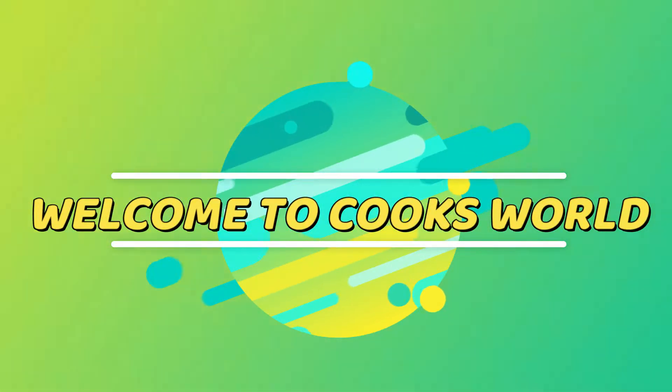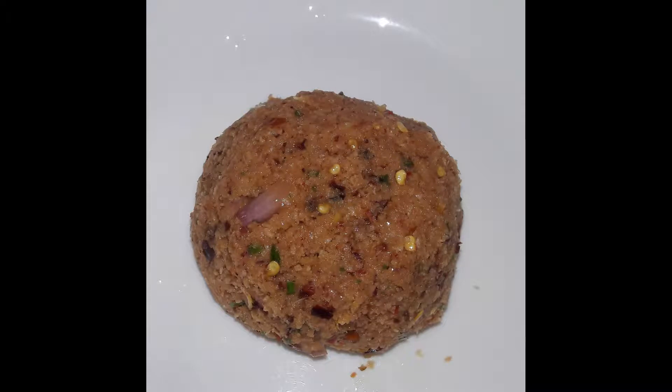Hello dear friends, welcome to Cooksworld. I am here to make a recipe that is easy to make.